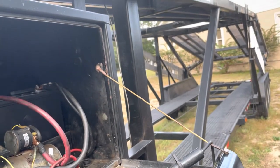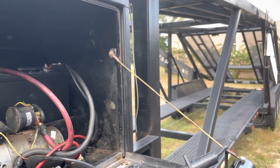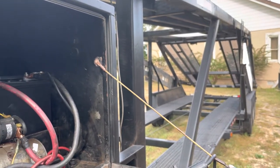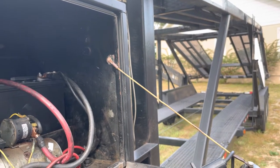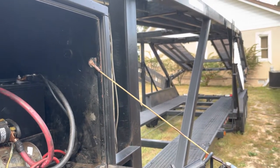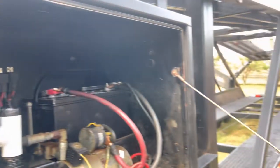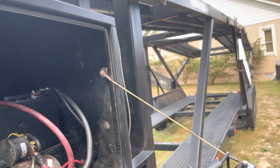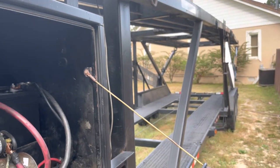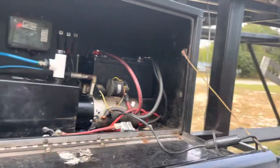Let it go all the way down, then take it all the way back up. That's basically how to operate your hoist.